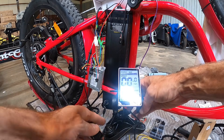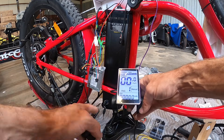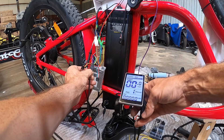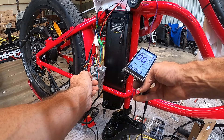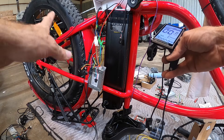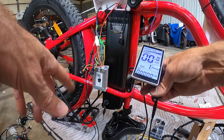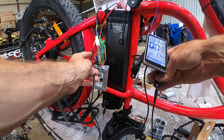Make sure pedal assist isn't set to zero, because on zero-start it won't spin. Check your throttle — if you get no operation, unplug everything and check voltages. If voltages are off, switch your blue and yellow wires. Note that for scooters or larger or different controller types the colors can be anything, since they don't always use this 5-pin arrangement.